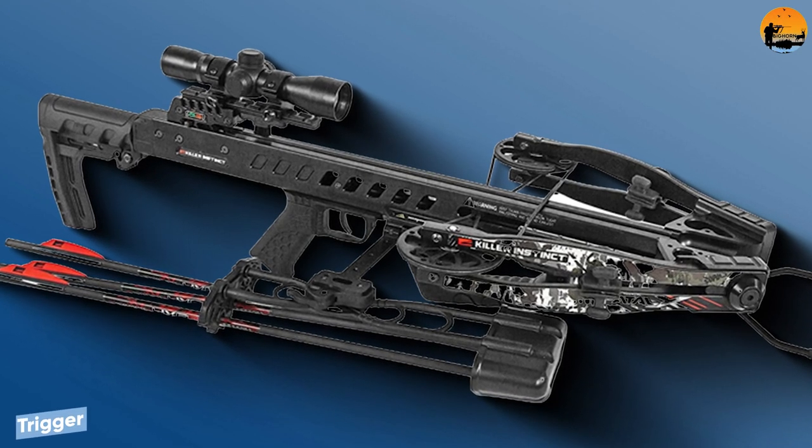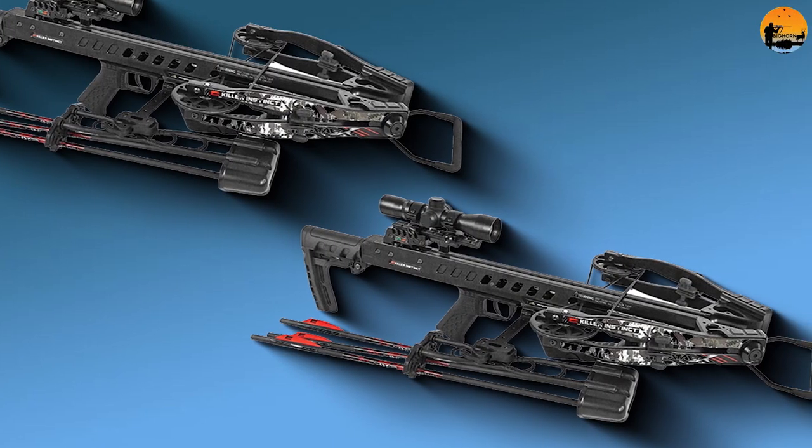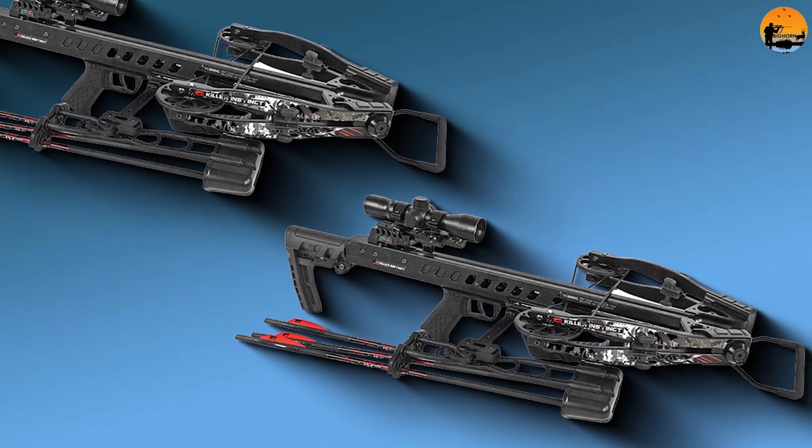Trigger. The Killer Instinct Fatal X has a 3.5-pound trigger, which is heavier than most of Killer Instinct's crossbows, but it offers great control and functions really well. I detected no creep.